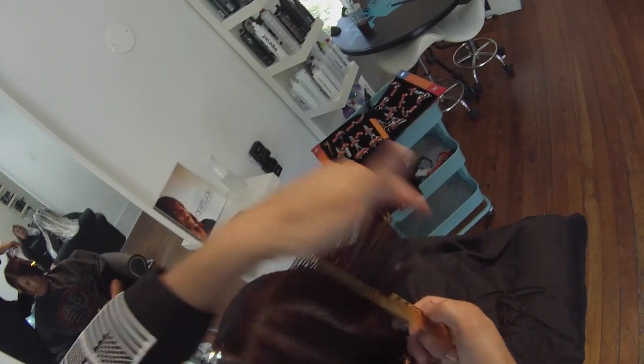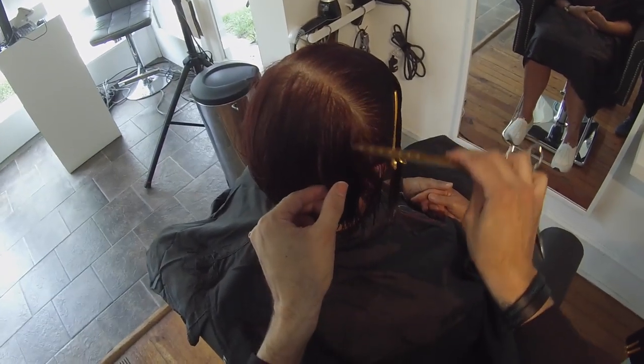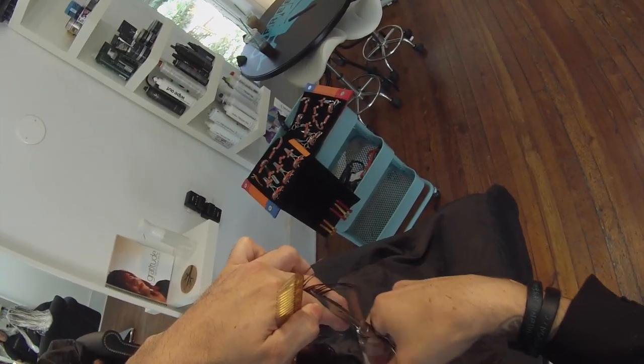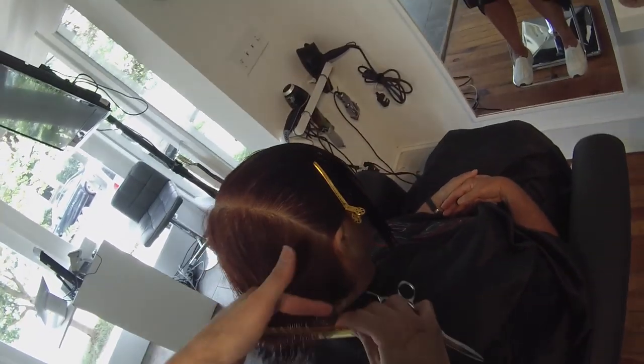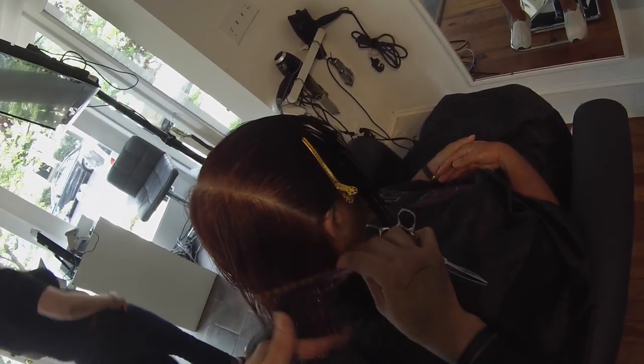Still cutting straight up — everything is coming straight back. If you're wondering what comb I'm using, I'm using a YS Park 339 comb. I like this because it's small, so it's easy for tighter spots in the head. But it's also got really good tension to it, so even in the wide teeth, there's still tension.